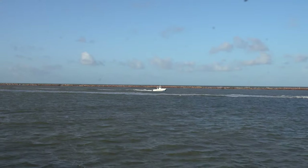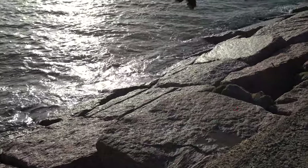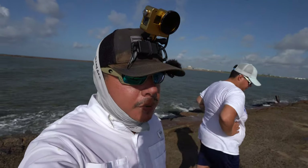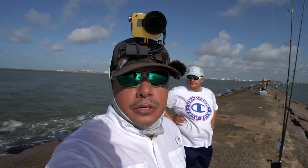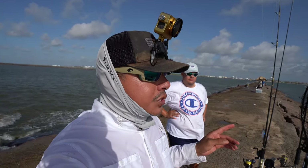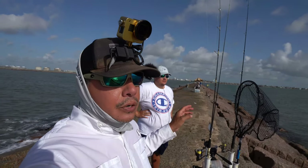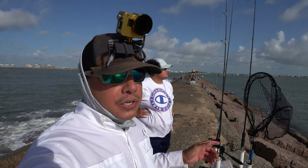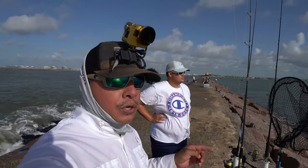Quick update everyone — we are not really getting much of a bite. There's a lot of anglers leaving right here at the end of the jetty. I consider myself lucky for catching the one speckled trout. What we're going to do right now is make a quick mad dash down towards the shallow end of the jetty. Some of the anglers over there were saying they were lucky enough to catch one or two speckled trout, so that's what we're going to go try.